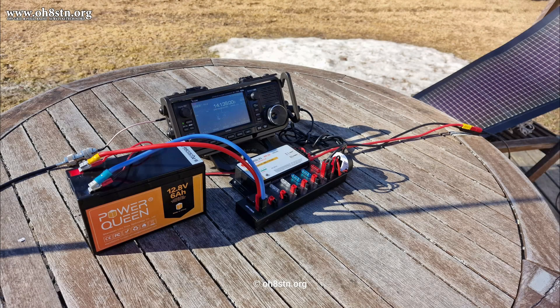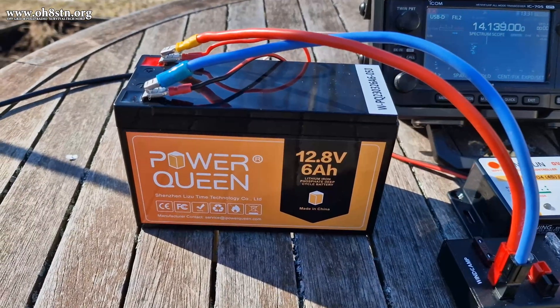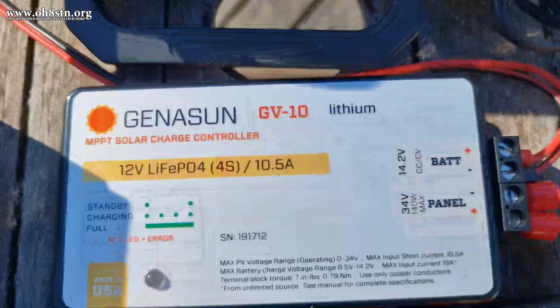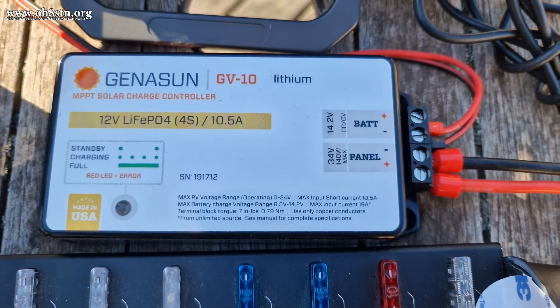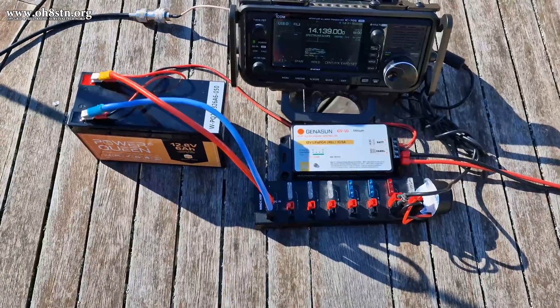Now it's time to test the system — not really out in the field, but on the patio. We don't want to test a freshly prepared system out in the field; we'd rather do a quality control check at home in a controlled environment so we can work out all the bugs. We're going to check all the connections and make sure the charge controller is blinking once connected to the solar panel, confirming current and voltage are coming in. We'll also check our radio to make sure it's charging, and if you have a tablet or laptop connected, make sure that's charging too. While inspecting everything, keep your radio volume high enough to hear if there's any hash coming in from your charge controller and solar panel.